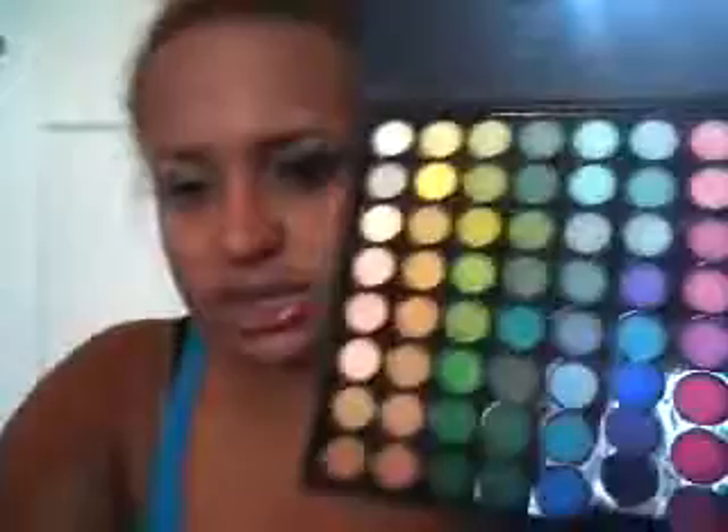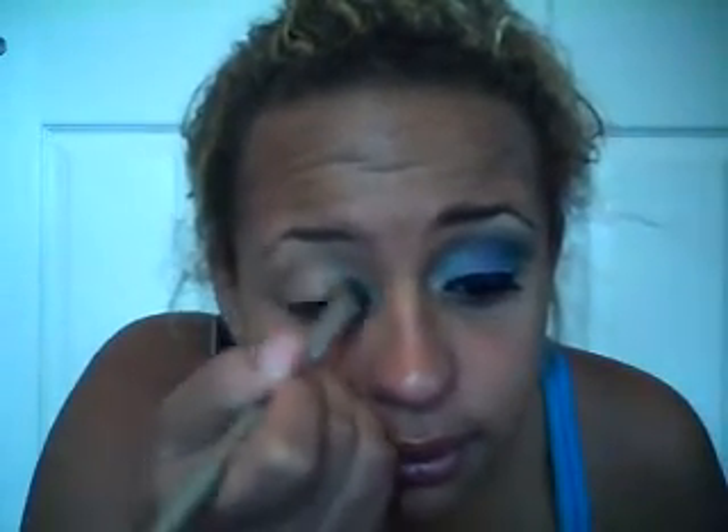It's a really pretty light bluish purple color. Next I'm gonna get a regular fluffy shading brush — they have one for ELF, Sigma has one, MAC has one, most brands have one. I'm gonna go in with an aqua color from the palette and apply that to the inner corner of my eye, blending it up to about the middle. It's a really pretty, light aqua color, not too dark.